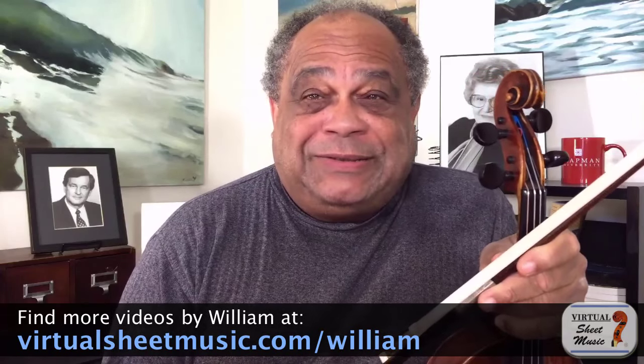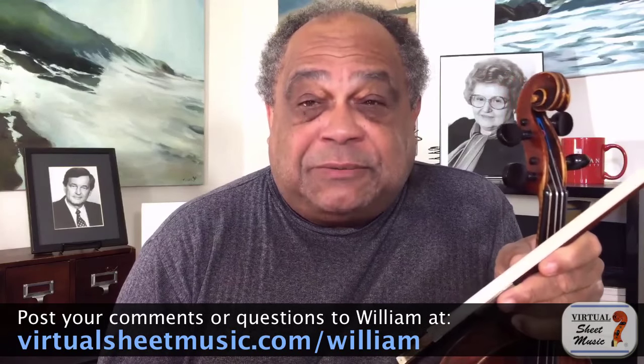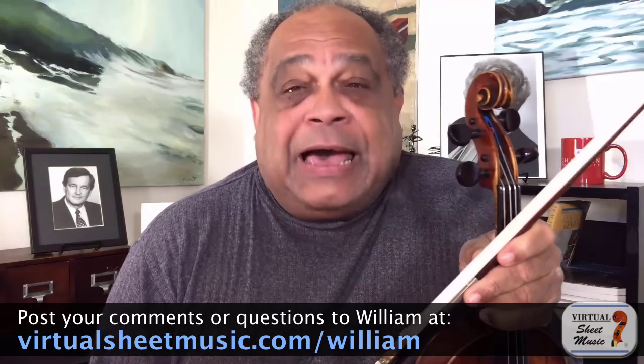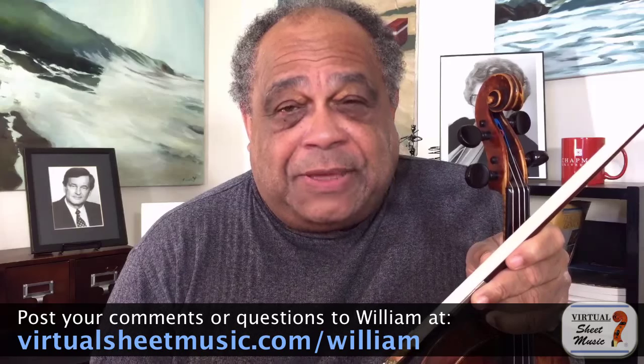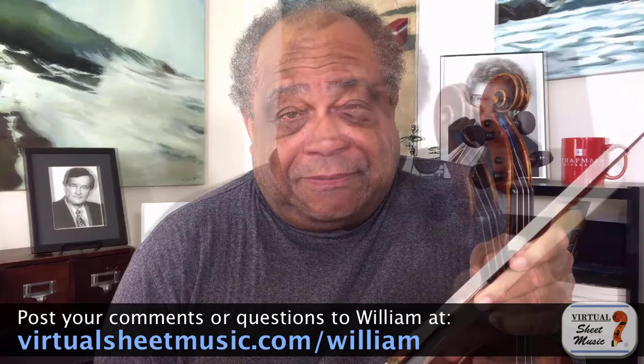So with that in mind, why don't we explore ways to develop the timing needed to play cleanly as a violinist? On VirtualSheetMusic.com's Meet the Expert, my name is William Fitzpatrick and I'm the Henry Tamianca Professor of Violin at the Hall Musco Conservatory of Music, located on the campus of Chapman University in Orange, California. I am as well Director of Music Share and the Music Share Young Artist Program, located in Irvine, California.